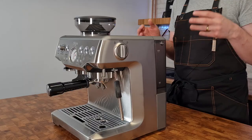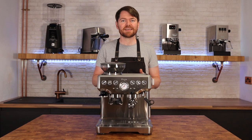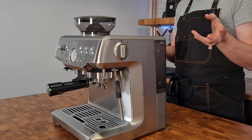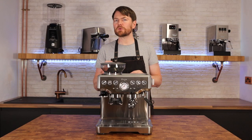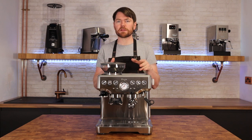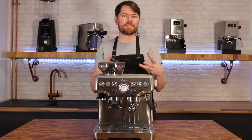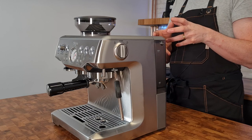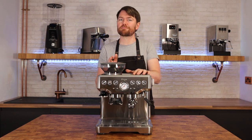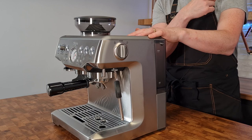The Express has the original Sage ThermoCoil, meaning warm-up time is around 35–40 seconds — very quick, but not as fast as the newer ThermaJet in the Barista Pro and Bambino Plus, which heat up in three seconds with a much faster steam-ready time. The ThermaJet machines also make less fuss when cooling down after steaming — the Express growls and hisses for a while. On the plus side, the Express's larger ThermoCoil gives off more heat, so the cup warmer is actually usable, unlike on the Barista Pro.